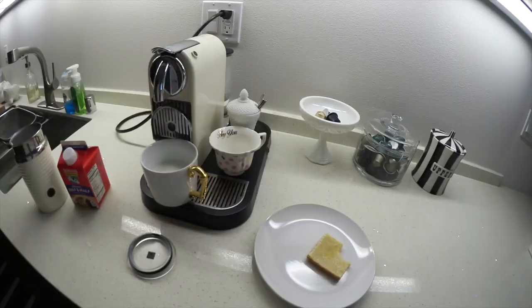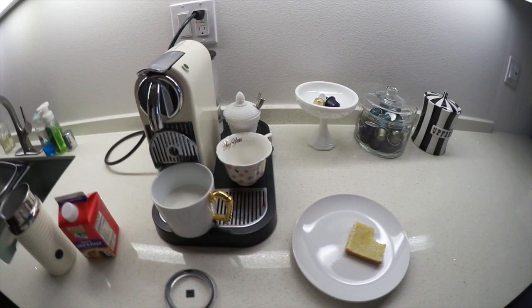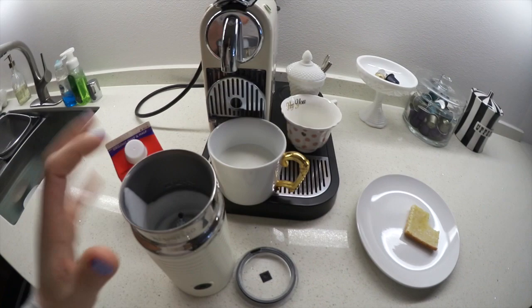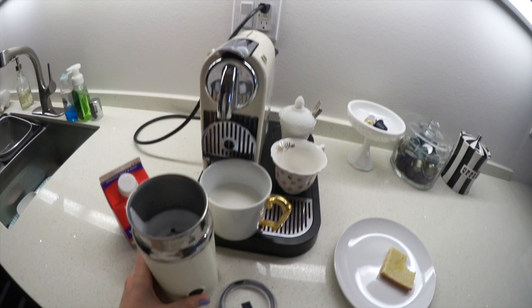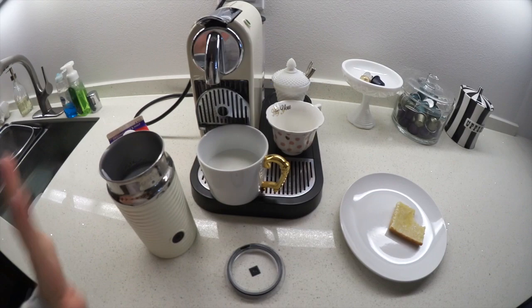Hey guys, so it's now the next day and I'm making my coffee. I want to show you guys how I make it because I probably make it different than you do if you own Nespresso. I use half and half in my arachino. I measure out two tablespoons, pretty much, because two tablespoons is 40 calories. Instead of doing milk, I do half and half - it's more creamy, it's definitely more satisfying, and it's only 40 calories.